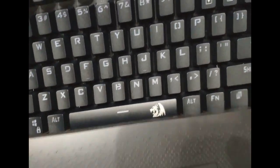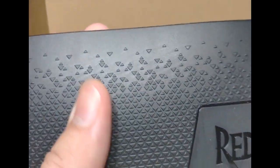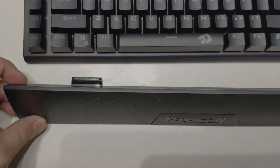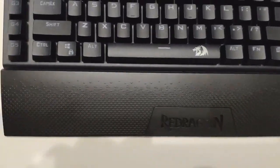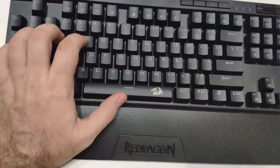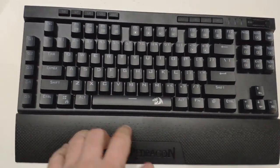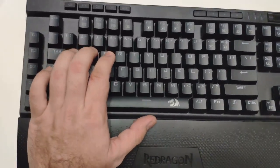Lastly, it comes with this wrist rest — there's a cool texture on it with the Red Dragon logo. The wrist rest has magnets on it, so it just clicks and magnetically attaches to the keyboard. That's what it looks like with the wrist rest on. Most people will want to use it — it's nice to have that on there for your hand to fit on correctly and feel comfortable.